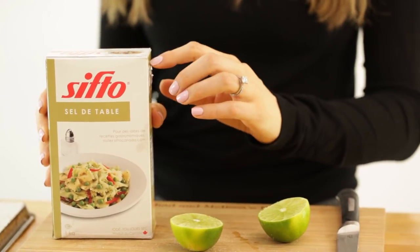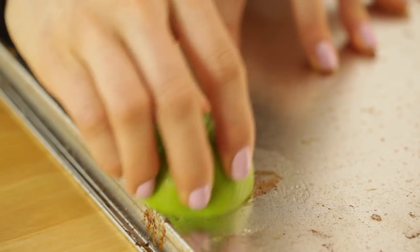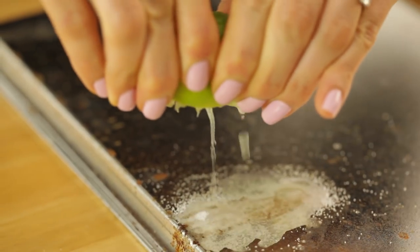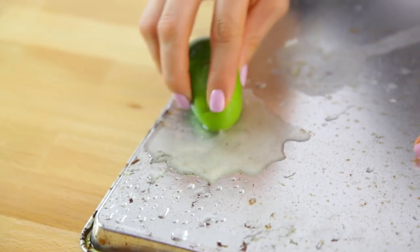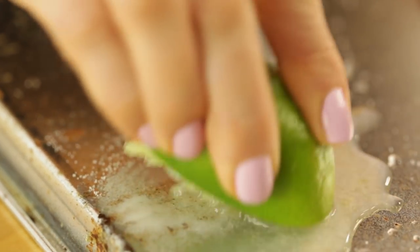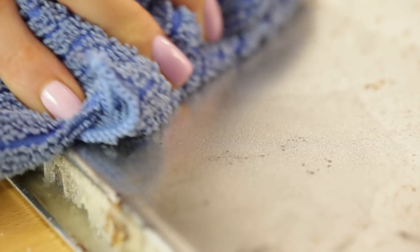Rub the rusty area with the lime flesh to moisten it. Then sprinkle the salt over top. Squeeze the lime juice over the salt and allow it to get wet. You can leave this for up to an hour. Then you're going to use the flesh of that lime to scrub the salt, and dry the item well with a clean cloth.